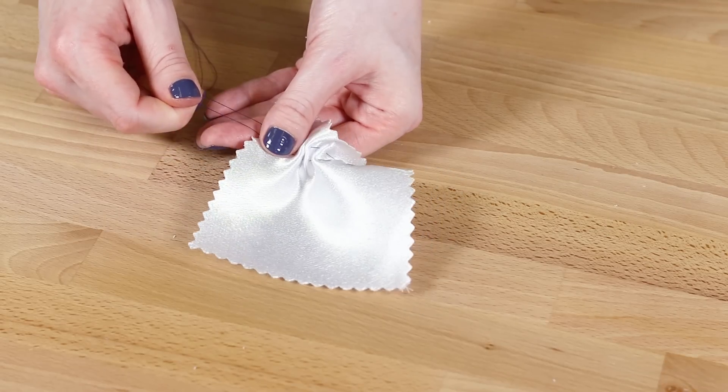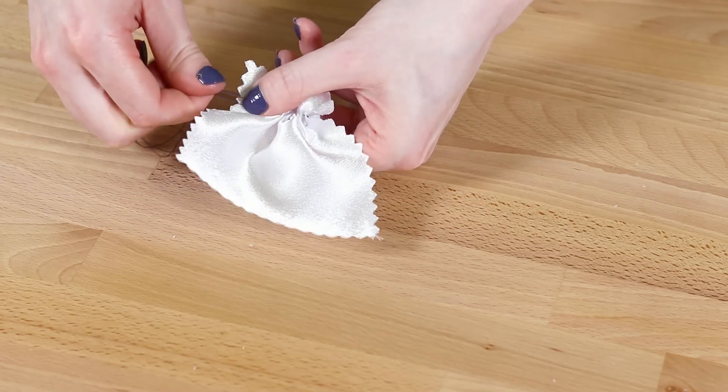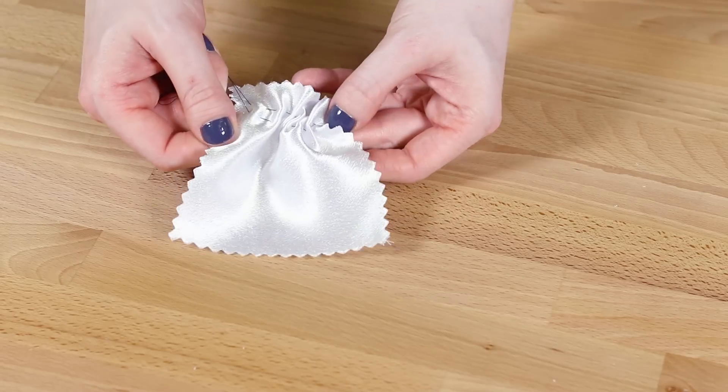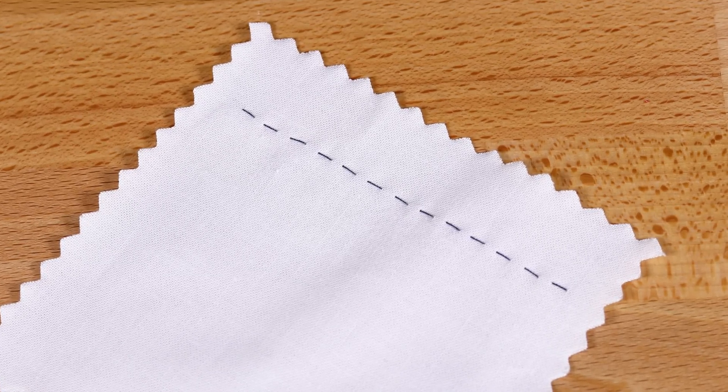The running stitch can also be used to gather fabric. Make two rows of stitches and gather by pulling the thread. The stitch length depends on how large you want the ruffles. A smaller running stitch can also be used for embroidery and appliques.